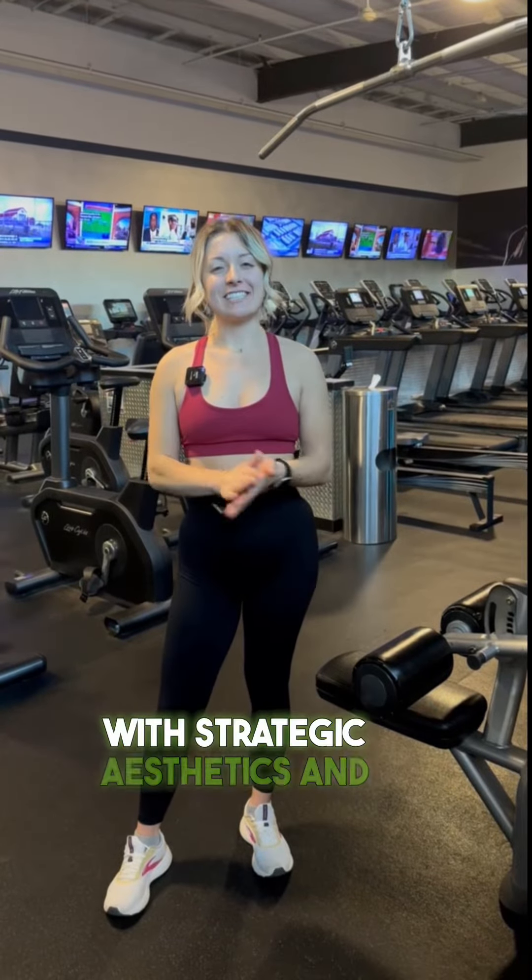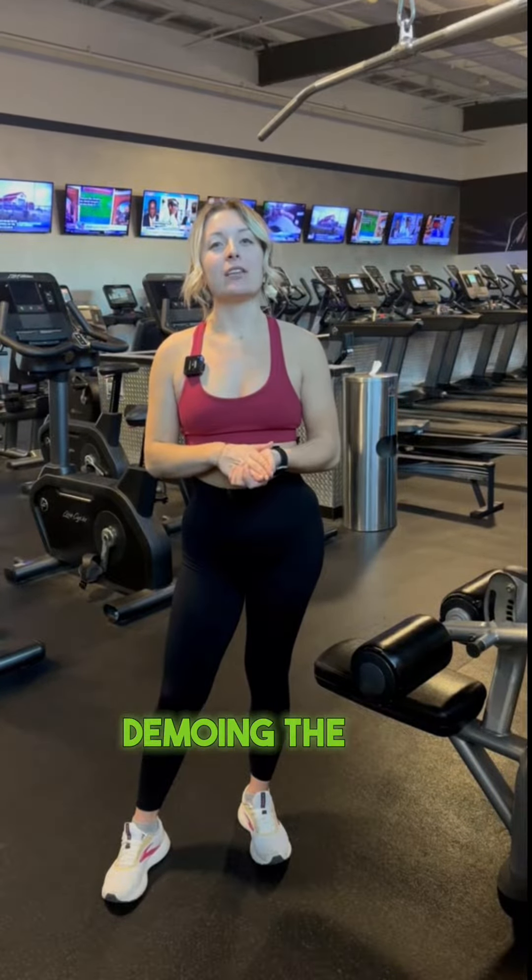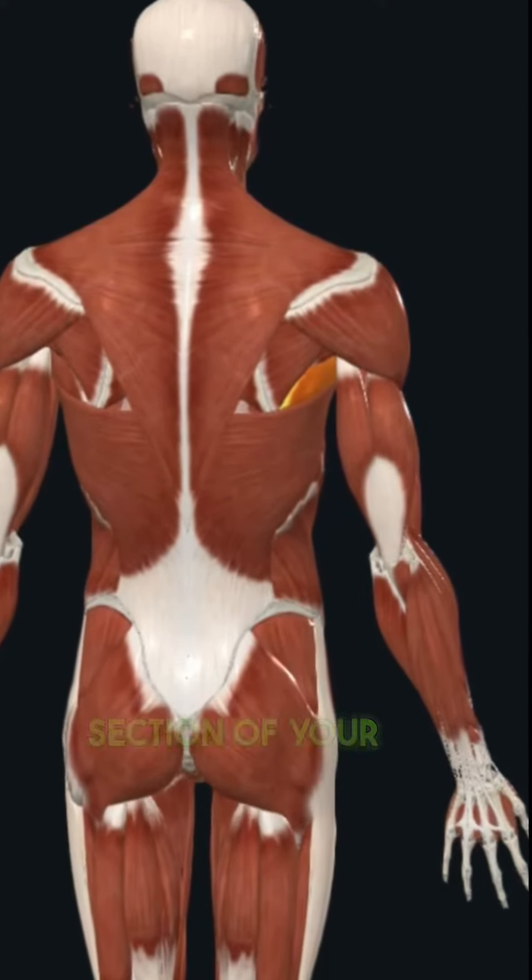What's up guys? This is Shelby with Strategic Aesthetics and today we're going to be demoing the wide grip lat pulldown, which works your upper lat and teres major, which is the armpit section of your back.